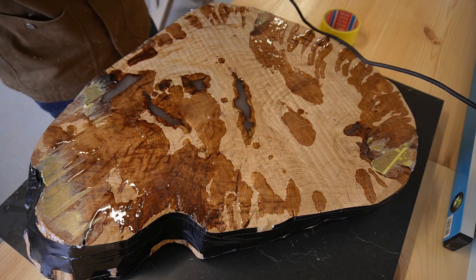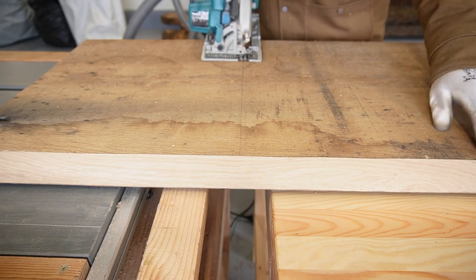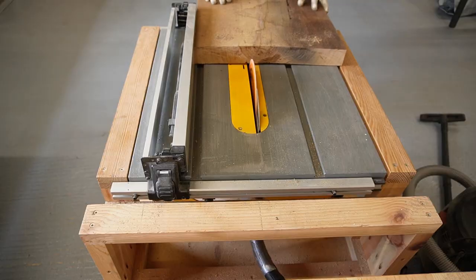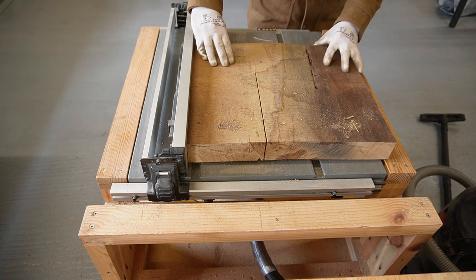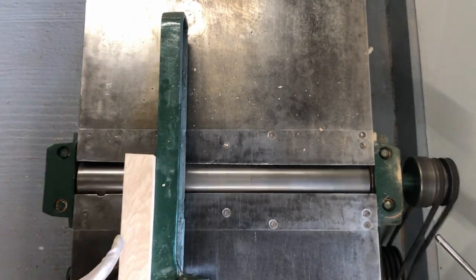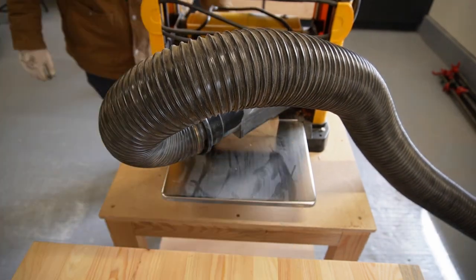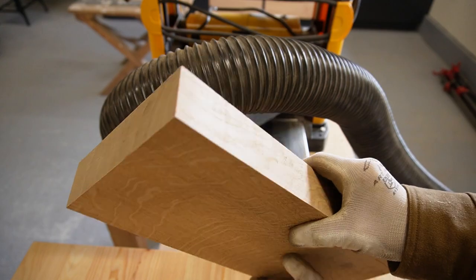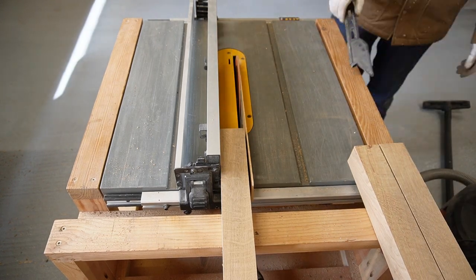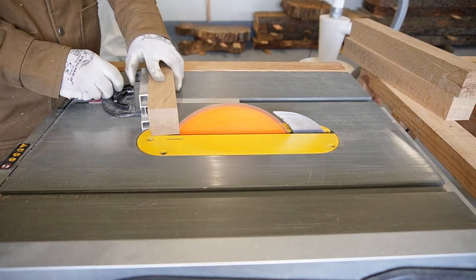I left the epoxy to cure and started making the legs. I cut a piece of nice oak slab, making sure I could get three legs out of it. I ran it through the jointer to get one face and one edge flat and square, then planed the opposing face with my thickness planer. I ripped the board into three equal pieces on the table saw and then ran them through the thickness planer again to get them to their final dimensions.